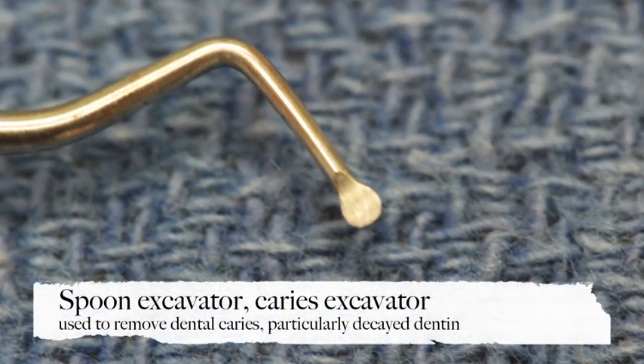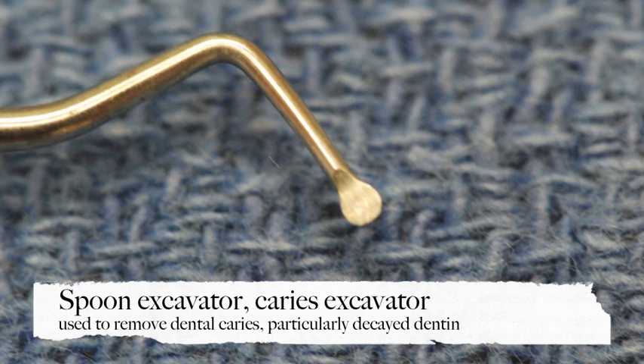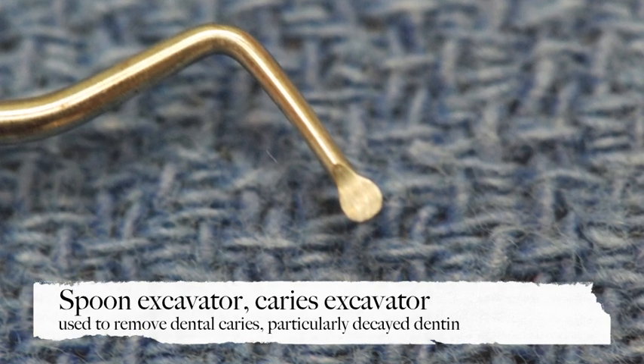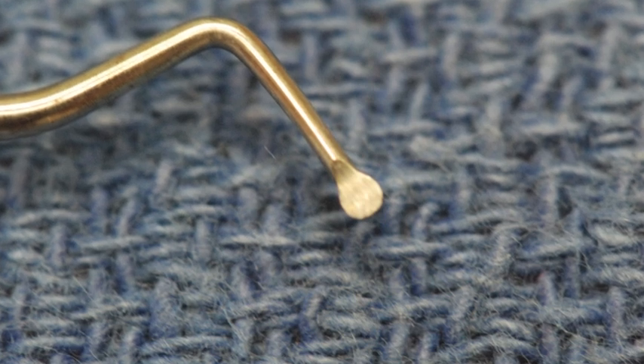This is a spoon excavator, also called a caries excavator. It's a sharp, rounded, double-ended instrument used to remove soft and decayed dentin from within a tooth.